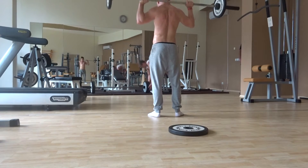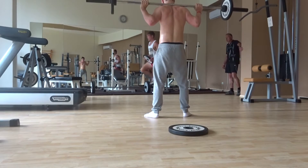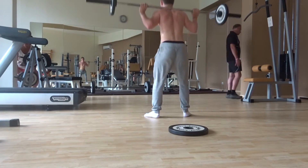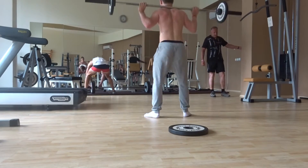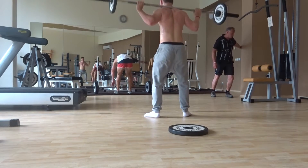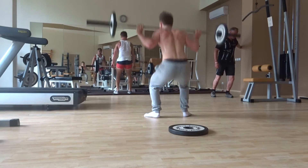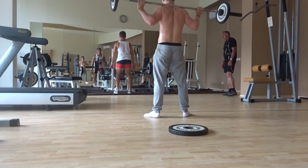My deadlifts — I'm going to work on doing sumo a lot more, but conventional feels so much stronger. You will see a video next week with my conventional deadlifts, and you will notice it's a lot stronger — I was pulling 130kg for 3 to 5 reps and it just felt so much easier. That's just what I've always done; I've always pulled conventional since I first ever started deadlifting.